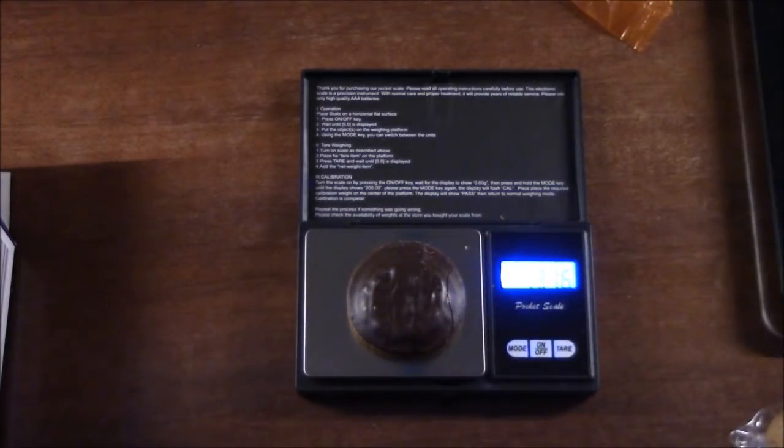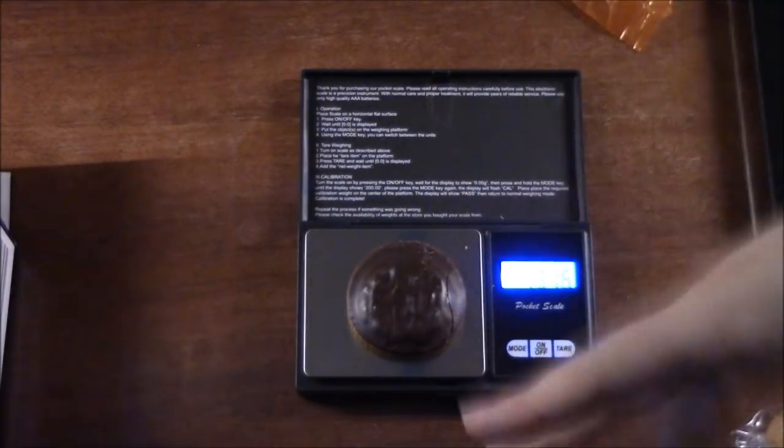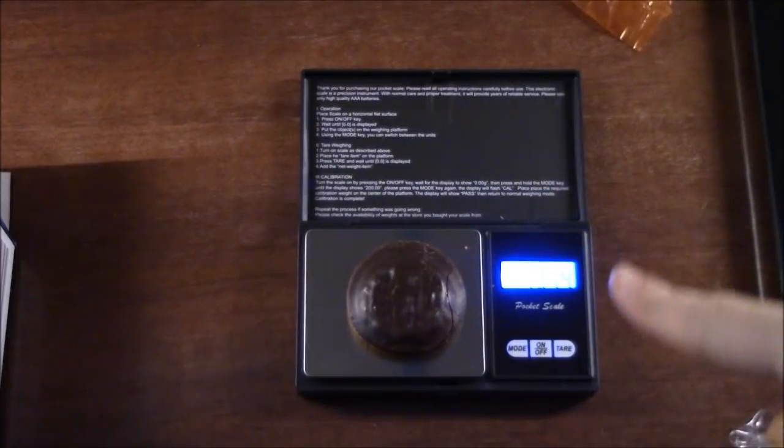The Poundland one is 13.16 grams. I wonder if that's because of the extra orange juice. Anyway, enough of that — let's see what the taste is like, because that's the important test.